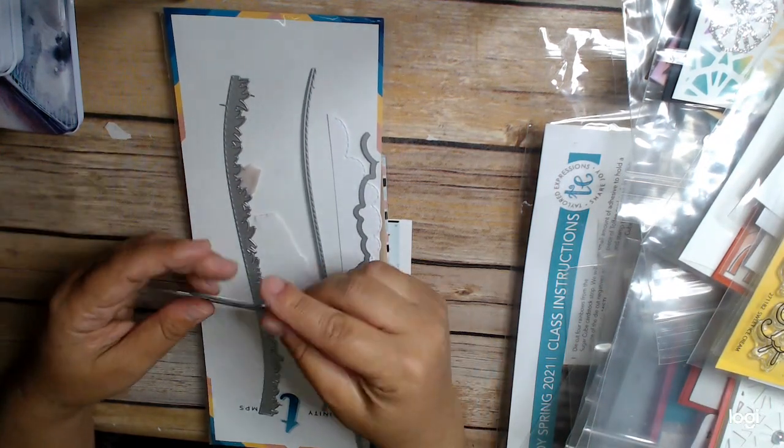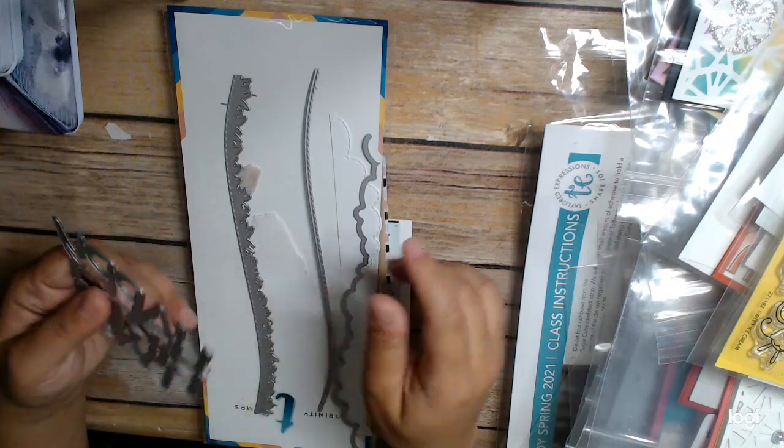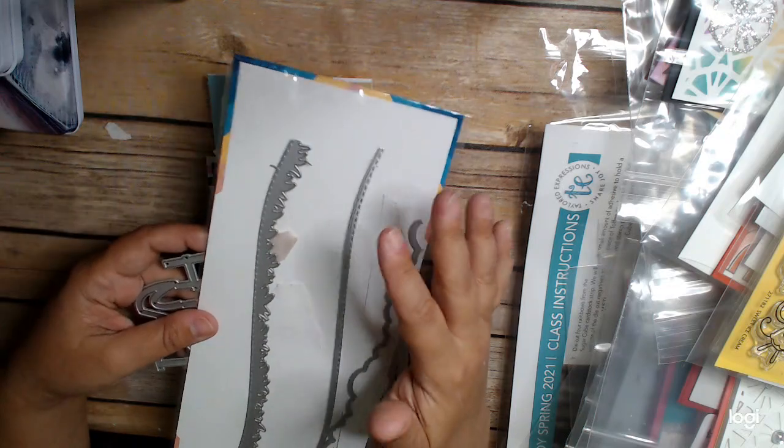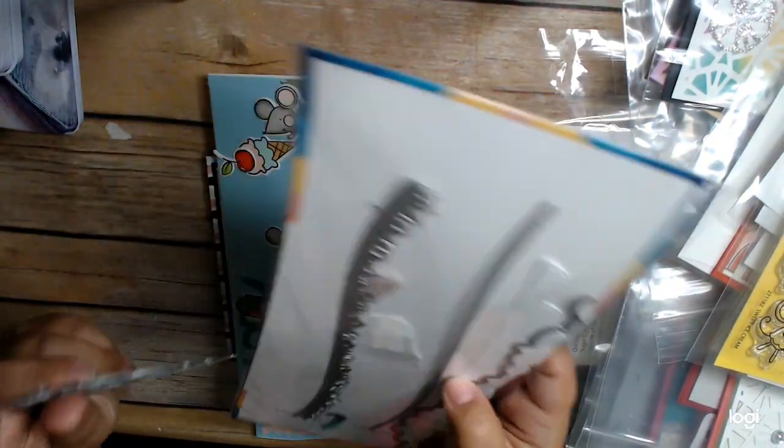I also used this Happy Birthday die — I think it's a Gräde Farm die — and then this is Trendy Stamps; they have a slimline line, so I used that.